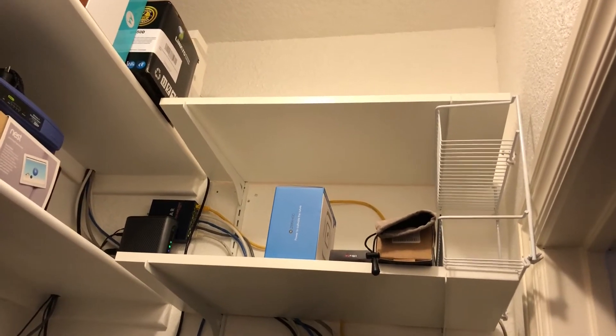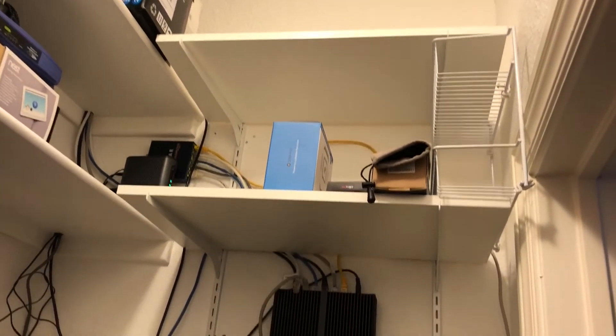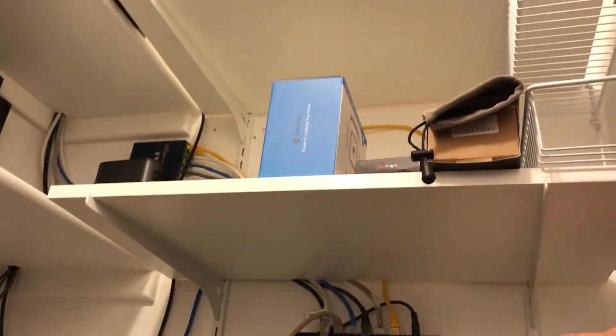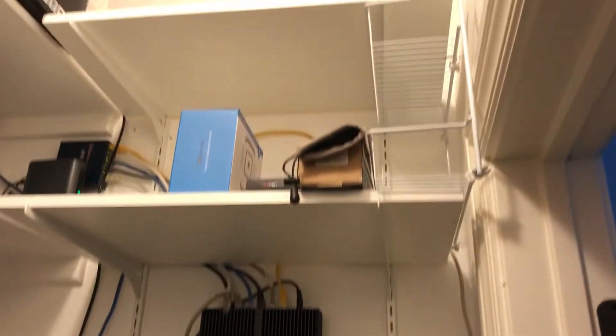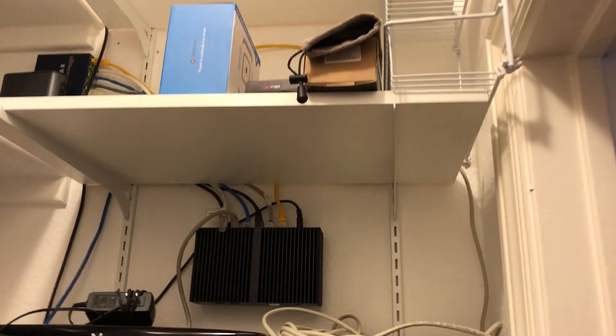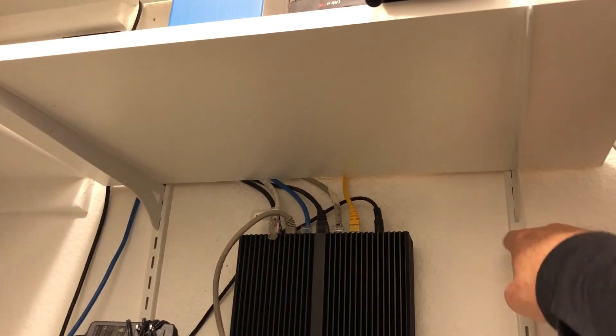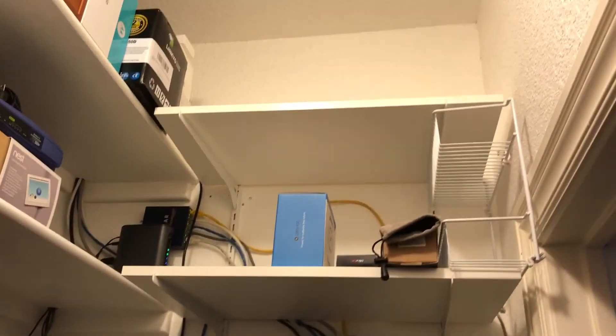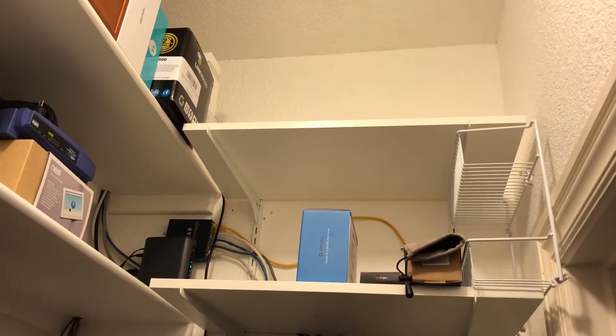The first step is going to be to cut these. They're a little too tall, so I'm going to have to take all this out just so I can cut those vertical upright bars that the shelves mount into, and that'll give me that two foot by two foot space that I need up here in the corner.